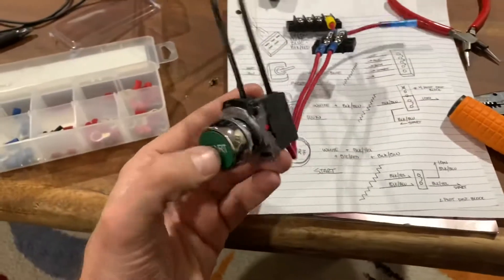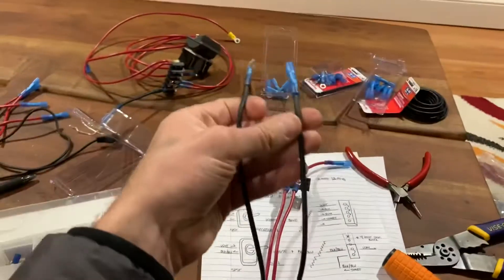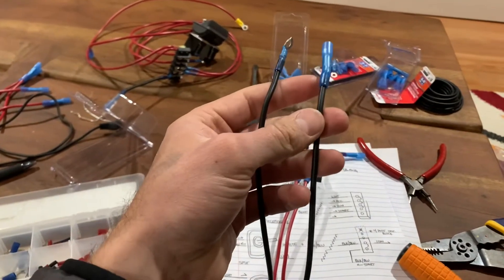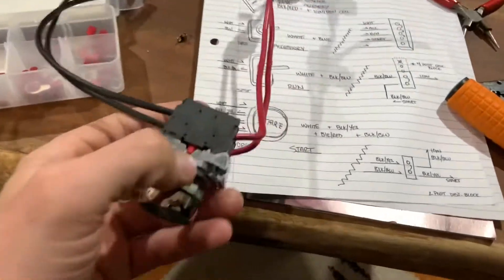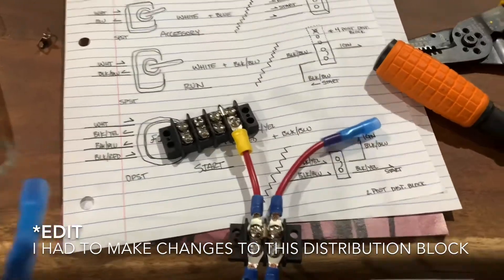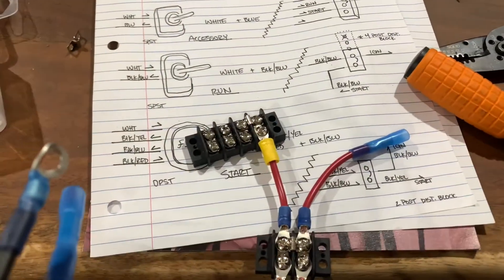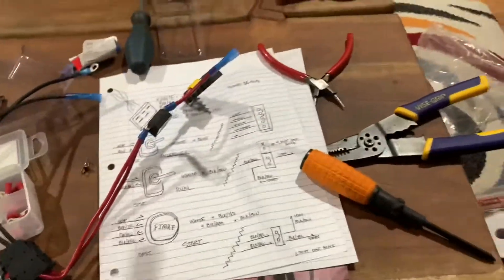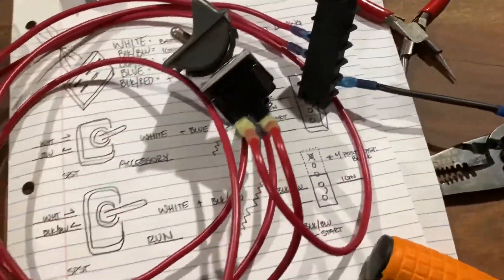Starting from the starting switch — so that's momentary — one input from black-red, which is like an additional voltage booster, one input from white. The two outputs are fused, and then one goes to the starter motor and one is going to go to the ignition power, which is coming off of this secondary set here. I'll show you that.